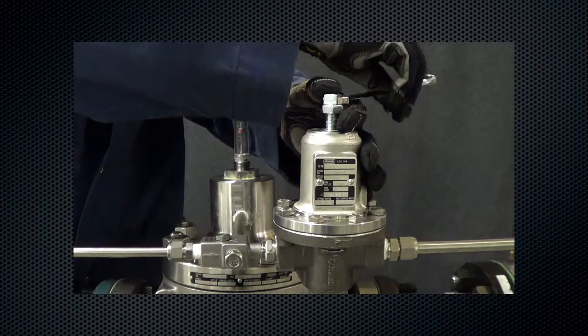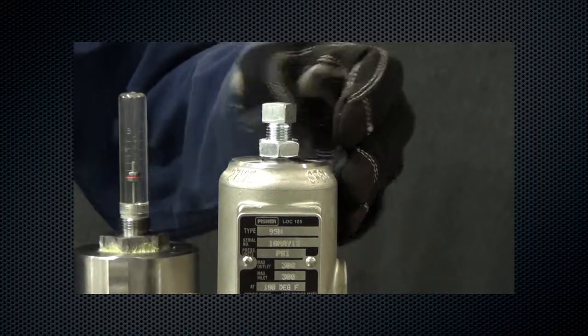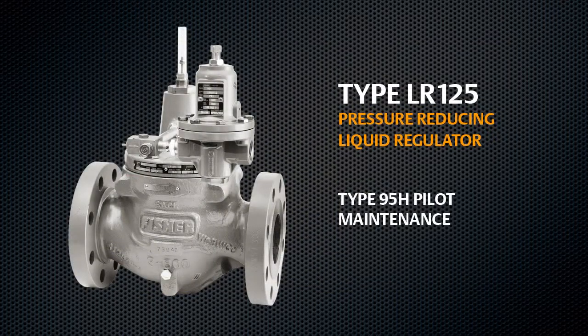Turn the adjustment screw to reach the desired outlet pressure. Tighten the lock nut to maintain the desired setting. Your LR125 is now ready for operation.